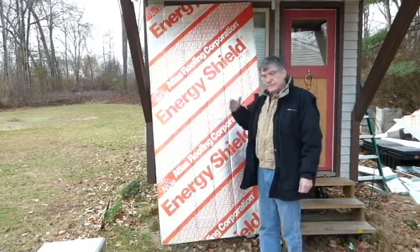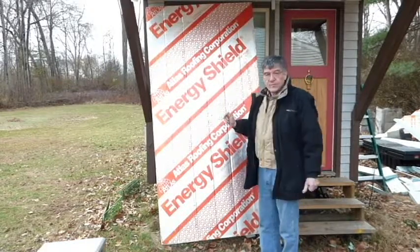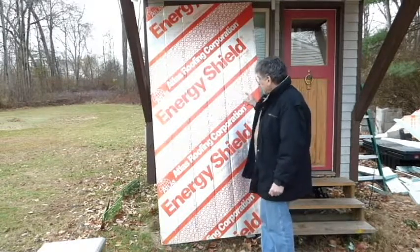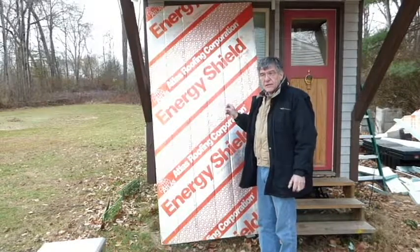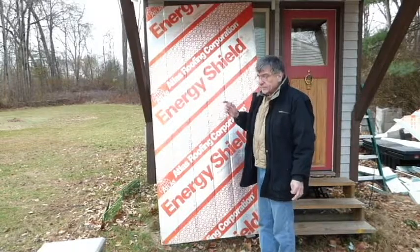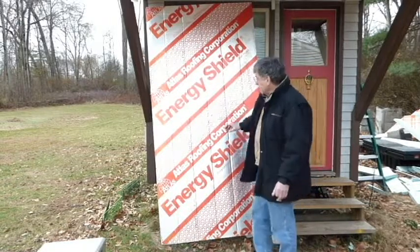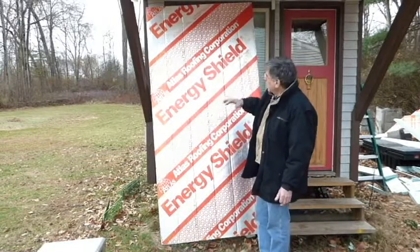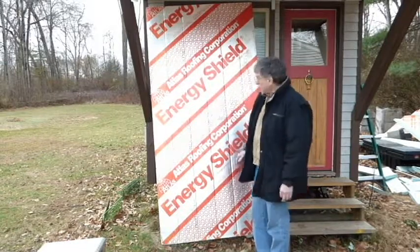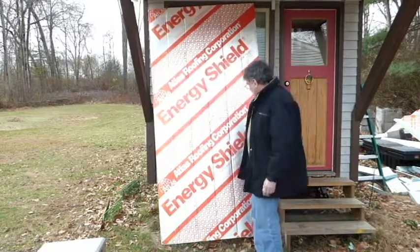I looked up online for their product and it's a totally different look now. I couldn't find the price on it, but I did find the R-Value: for 2 inches thick it is 13.1. The last insulation I bought was R-Value of 10, 2 inches thick. So this should be pretty close. The technology has changed and they do up the R-Value as they improve their technology. So whatever R-Value it is, it's a good deal.